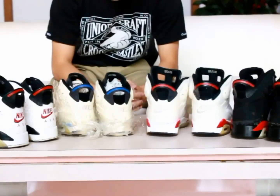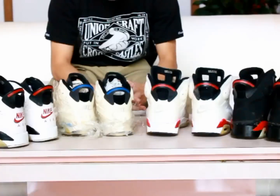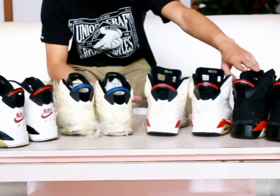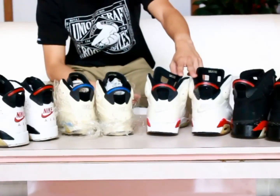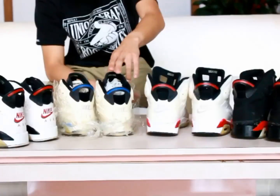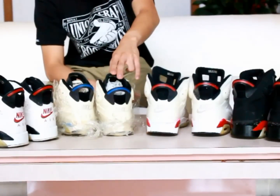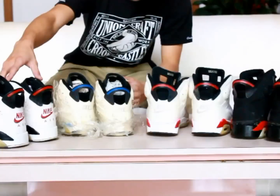Welcome to our Spot-On Restoration event. This time we bring you three pre-restores: the 2000 Jordan 6 Infrared Black version, a 1991 Jordan 6 White Infrared, and a 1991 September Blue Jordan 6. We also bring you a sole review from a previously worn Jordan 6 1991 Carmine.